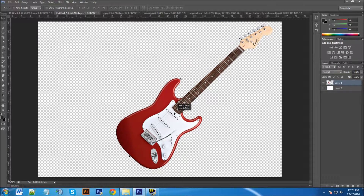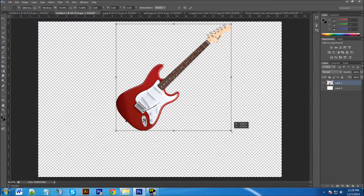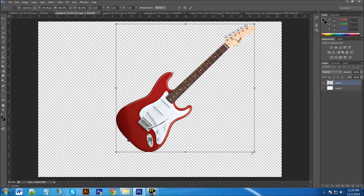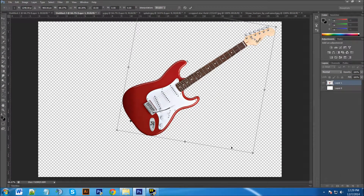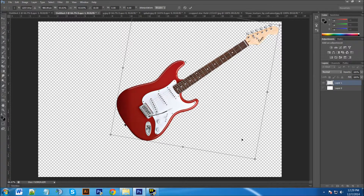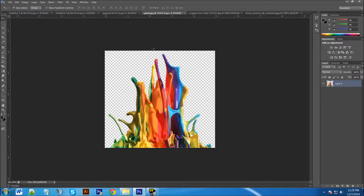Now we're going to resize the guitar by pressing Ctrl+T (or Command+T on a Mac). You'll see arrows at the corners — hold the Shift key to keep the image proportional as you reduce the size. You can also rotate by grabbing the curved arrow handle. Move it up and make it a little bigger until it looks good.